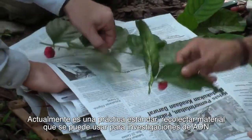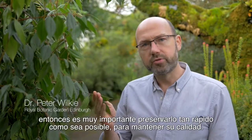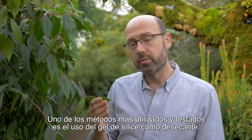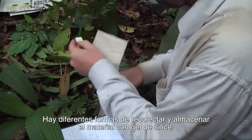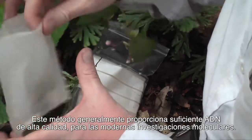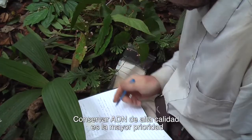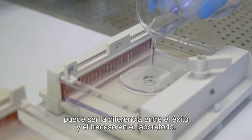It is now standard practice to collect material that can be used for DNA investigations at the same time as you make herbarium specimens. DNA degrades very quickly after picking, so it's really important we preserve it as quickly as possible to maintain DNA quality. One of the most tried and tested methods is using silica gel desiccant. This method usually provides DNA that is of high enough quality for modern molecular research, and keeping the DNA high quality is a major concern — it can be the difference between success and failure in the lab.